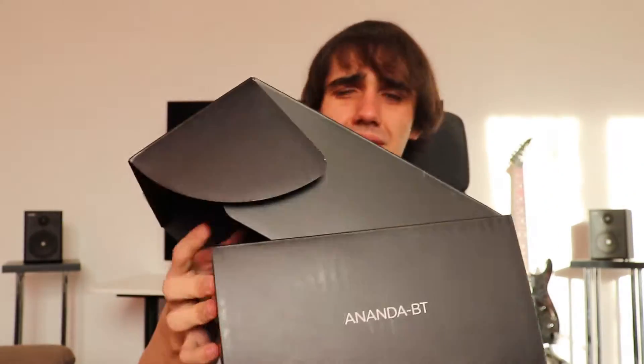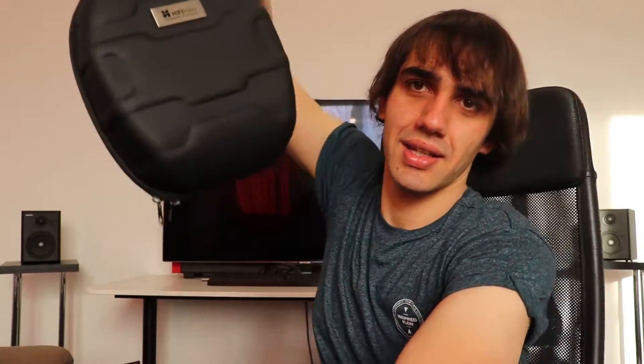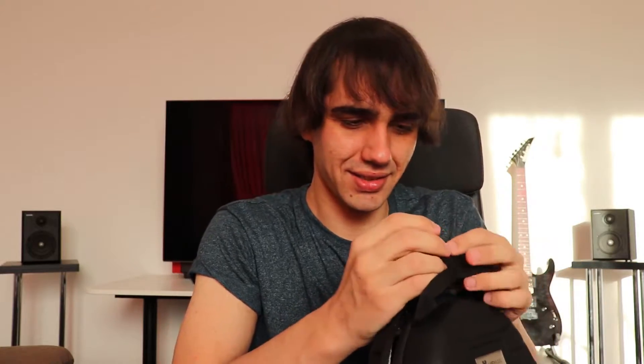I listened to them before doing this unboxing video and they are very interesting. They come in a large package in which you find the carrying case. This is the Hifiman carrying case - it is very nice, I think this is one of the nicest carrying cases I have seen for a headphone. The original Ananda also comes with the same carrying case, so good job to the guys at Hifiman.